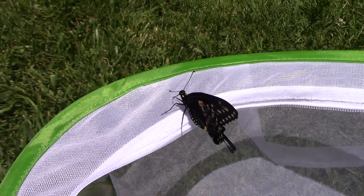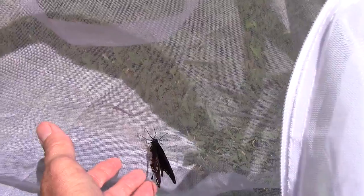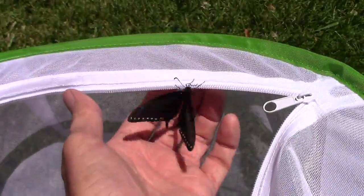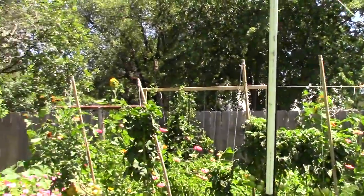It wouldn't take much to get him to fly, so there he goes. Whoops. And here comes the female — and there she goes. Have a great day.